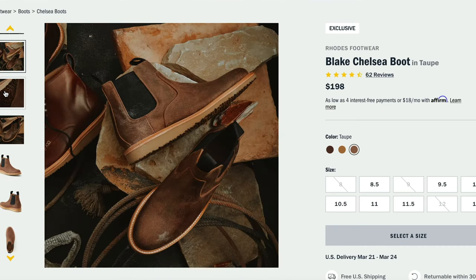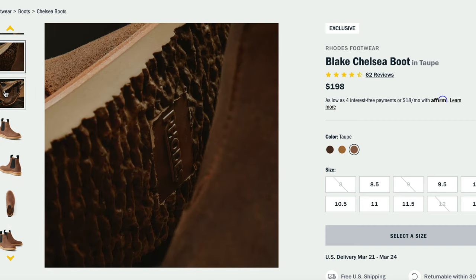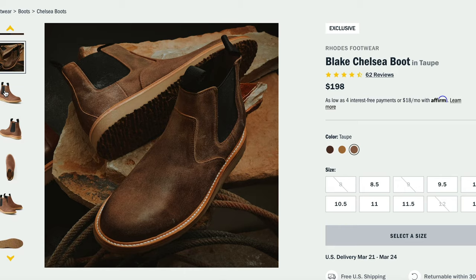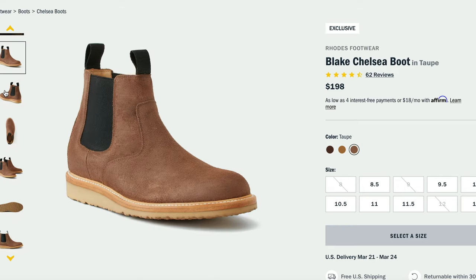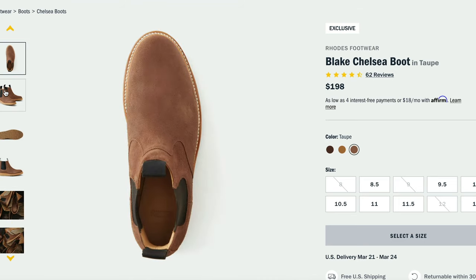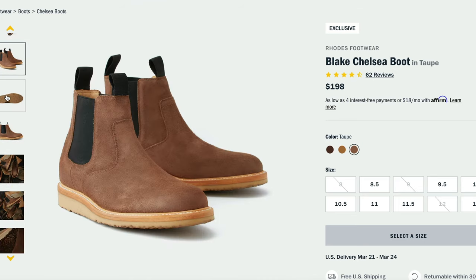The Huckberry sales page doesn't use the word Goodyear welt like they do with their Jackson Chelsea, but they do say that they are recraftable. These boots are made in León, Mexico, and they source their leather from the Lafarque tannery. So what sets these Chelsea boots apart from all the others out there?